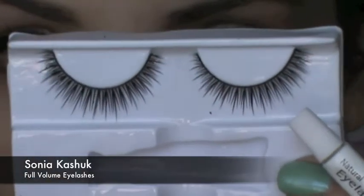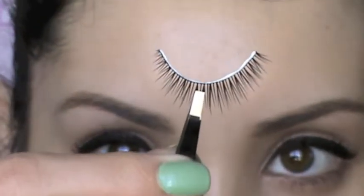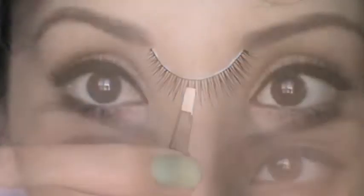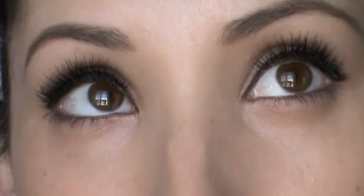Next I'm using these Full Volume Eyelashes from Sonia Kashuk. I chose these because they are really long towards the center of the lash, which is going to make my eyes look really round — which Zooey's eyes are very round. These are the eyes finished with the lashes on, and they're very natural, not too dramatic. I really like that they make my eyes look really round and kind of like doll eyes.